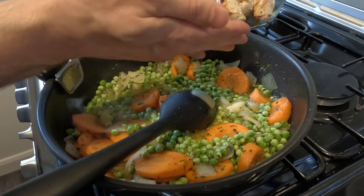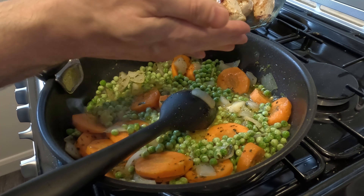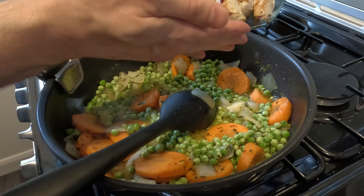Right, with your pieces of chicken you want to brown them. I want to brown the chicken. Right, now I've got some colour on these.